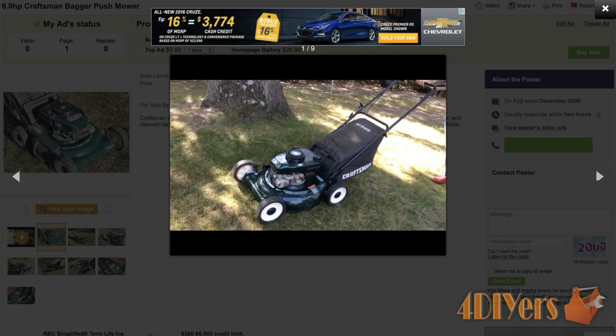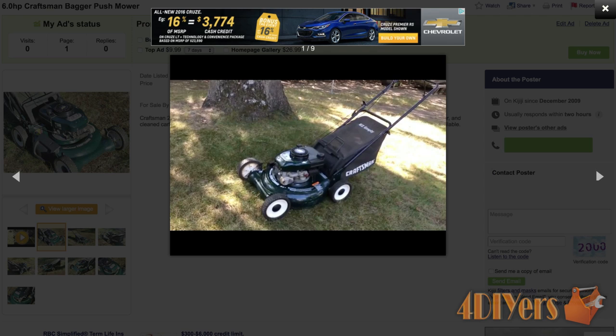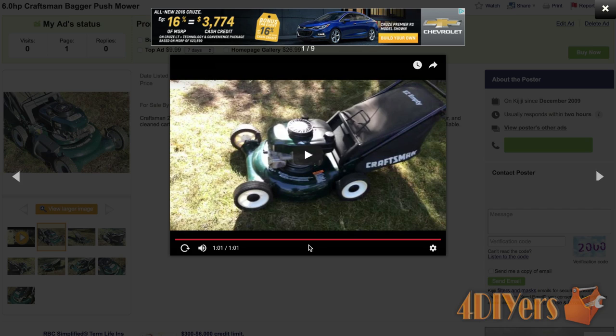YouTube is free to upload a video, cell phones take excellent quality video footage, and the video only needs to be about a minute long. Perhaps a walk-around of the mower and it being started up and running is a must. Sadly, you will get people emailing ridiculously low offers, also known as low-balling. Normally I'll ignore those — if someone is going to offer me $50, there's a very slim chance you'll get them remotely close to within your expected value, so it's best not to waste your time.